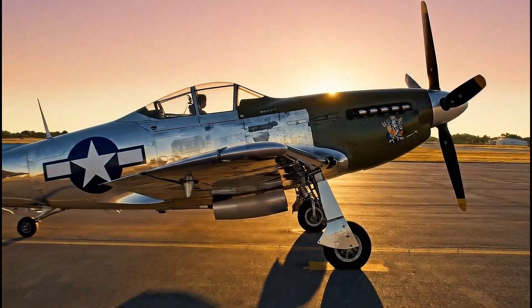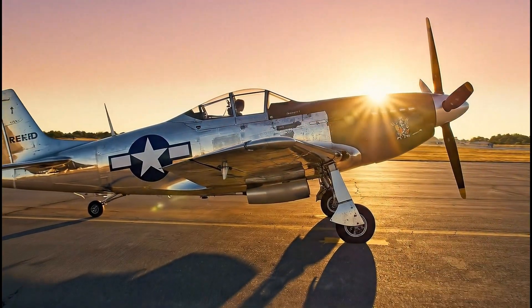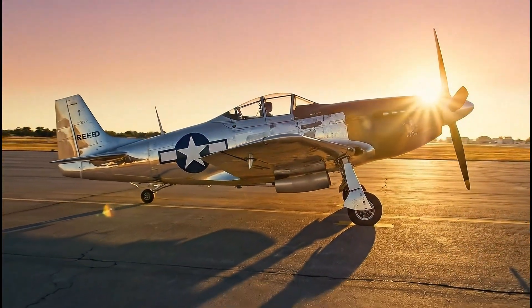Bathed in the golden light, this Mustang represents thousands of hours of meticulous work.